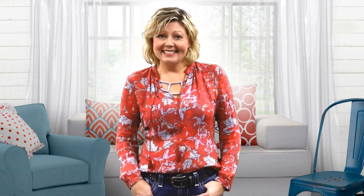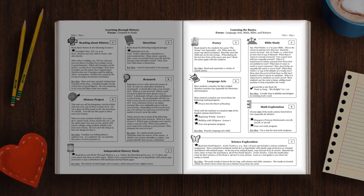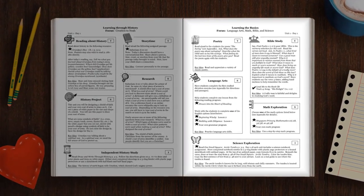They're divided into two parts. The left side of the guide is always the Learning Through History, and then the right side is the Learning the Basics. The Learning the Basics side is going to focus on language arts, math, Bible, and science.